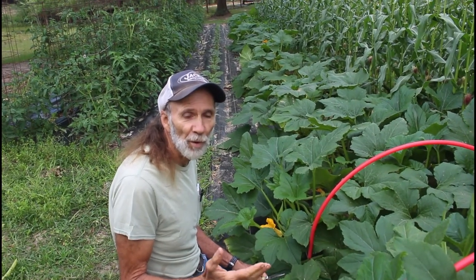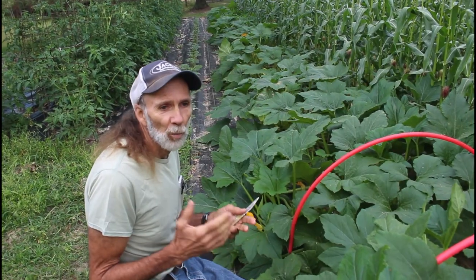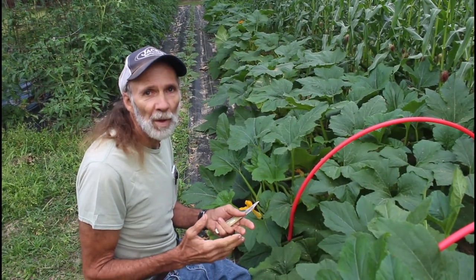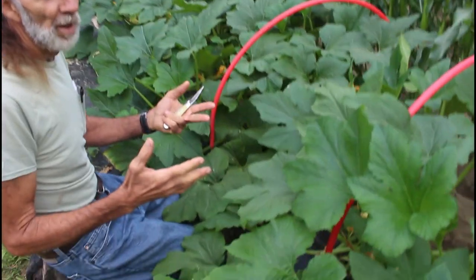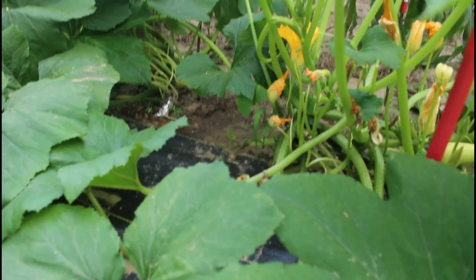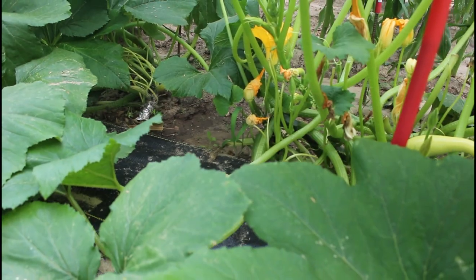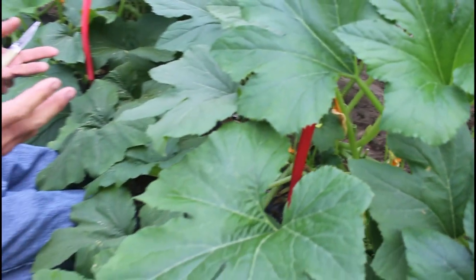What I want to do first is talk about some of the reasons why we prune. One of the first reasons is so that open air can flow through the plant, because in our area here we deal with a lot of humidity problems. And if there's not good airflow, what you end up with is powdery mildew beginning to form on these squash.